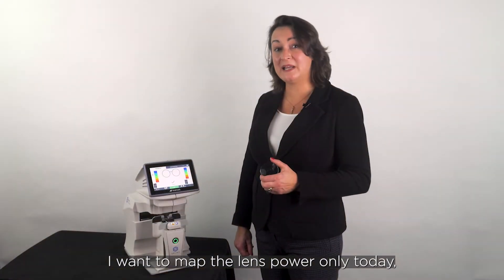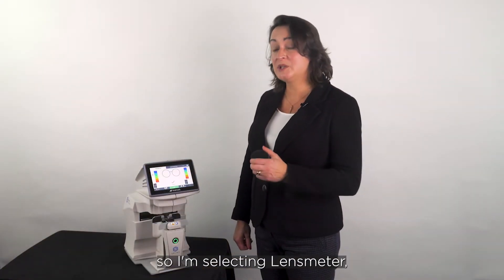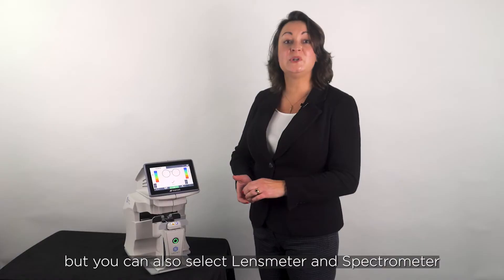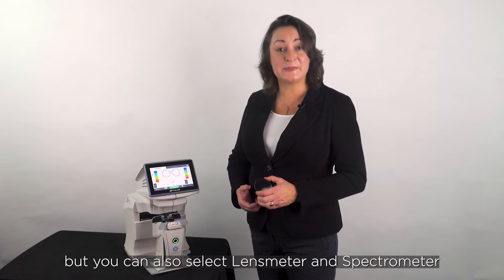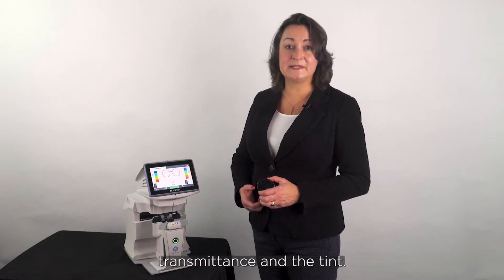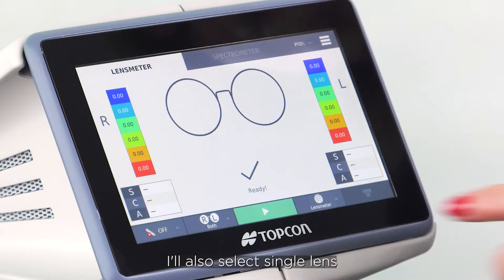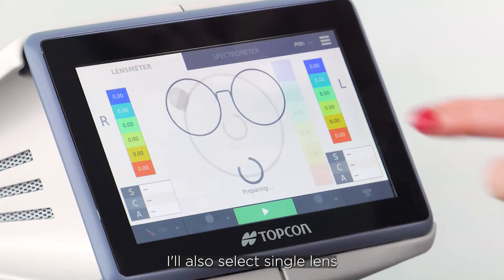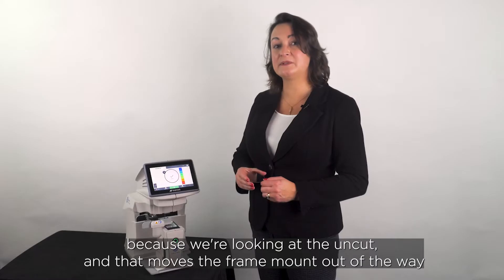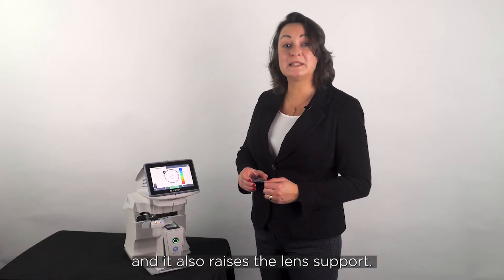I want to map the lens power only today so I'm selecting lens meter, but you can also select lens meter and spectrometer if you want detailed information on the lens transmittance and the tint. I'll also select single lens because we're looking at the uncut, and that moves the frame mount out of the way and also raises the lens support.